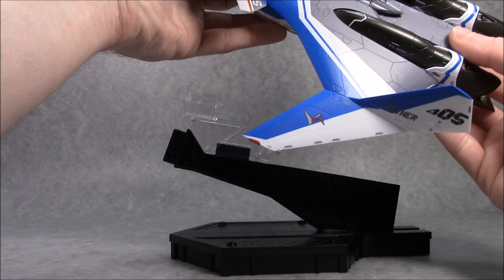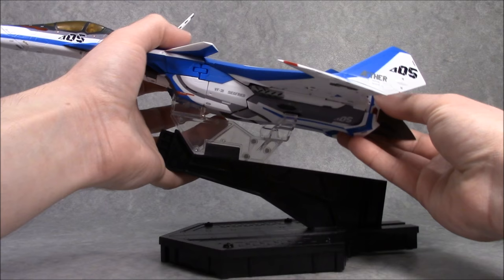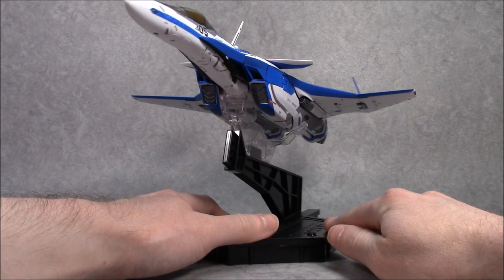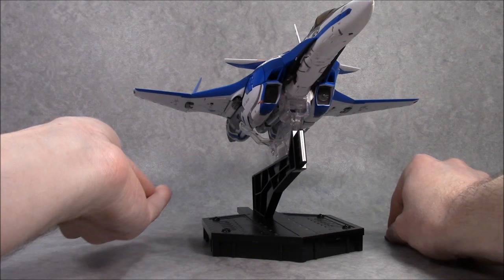We've got the same stand they've been including with these figures for close to a decade now. With the major changes, they made the adapter piece out of clear plastic. It's a functional stand — still ugly, but at least it works. Maybe they'll figure out how to make the whole thing out of clear plastic. If you want a more atmospheric-friendly display, you can pop the intake covers off. There is a full intake fan on the underside.